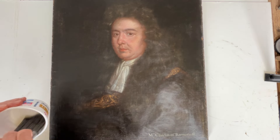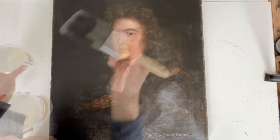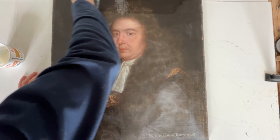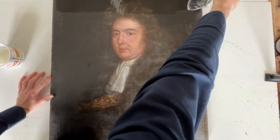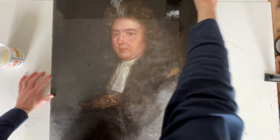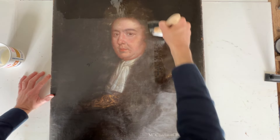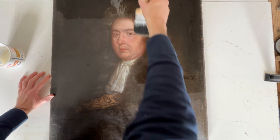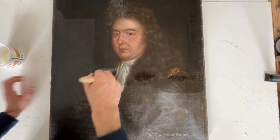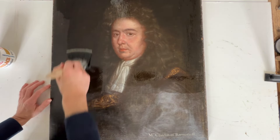So last week we'd removed a lot of that sticky damar varnish and we decided that the majority of that background was over-painted to hide a past restoration and probably an over-clean. There wasn't much point removing much more and I was happy with the finish, so I'm just adding a barrier varnish now to the painting. This will allow me to retouch on top of the painting without actually applying fresh pigment to the original paint surface.